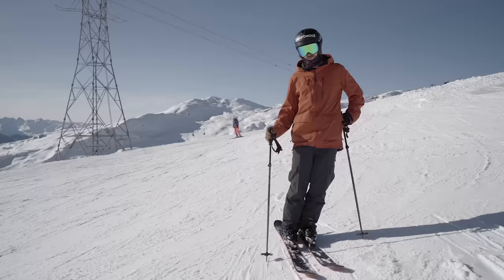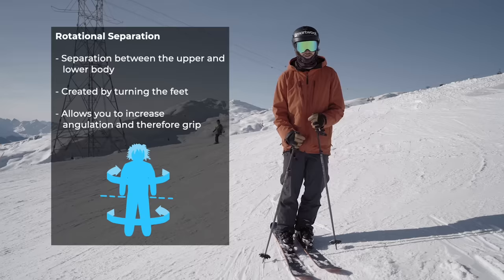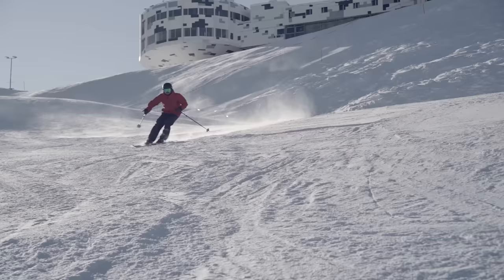So before we get going, there are a few core concepts that every skier should know about. The first one is rotational separation — it means that you separate the lower half of the body from the upper half. So if I've just finished a turn and I want to turn the other way, the hip and upper body is facing down the hill slightly, or a lot depending on what kind of turn you're doing.